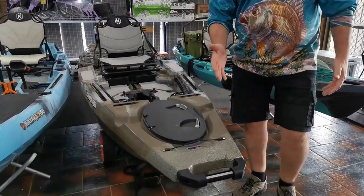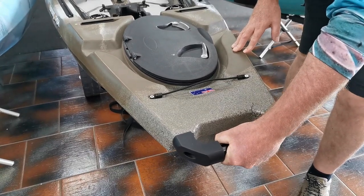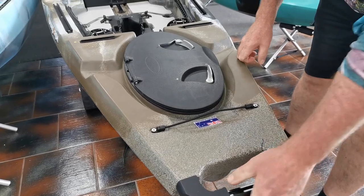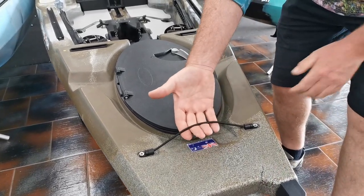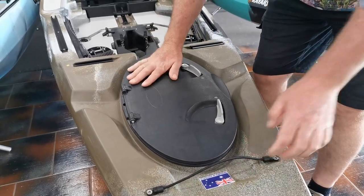Looking straight away at the grip handle — plenty of grip ability here. You don't have to worry about toggle ropes or anything; it is a firm hand grip. We have this bungee cord here which is perfect for your two-piece paddle to slide under to keep it out of the way.